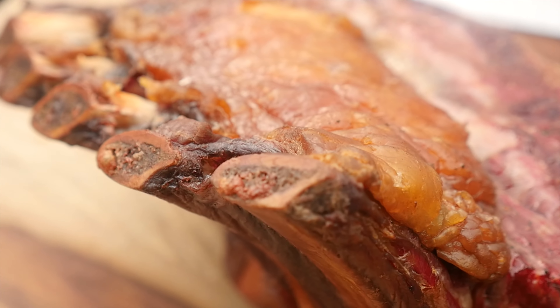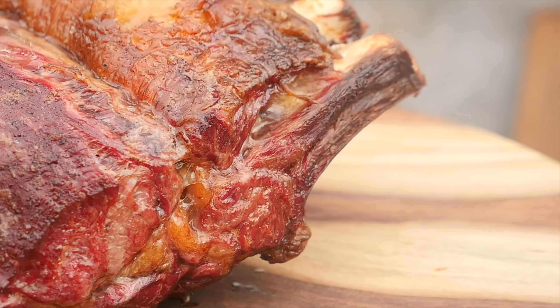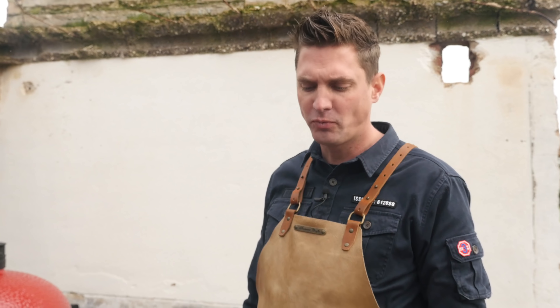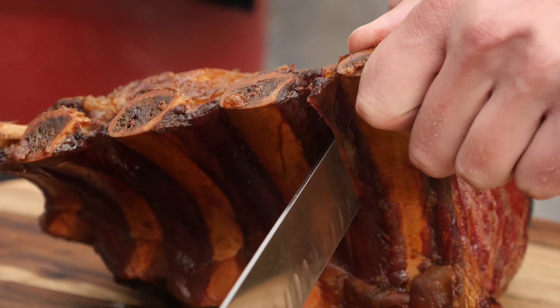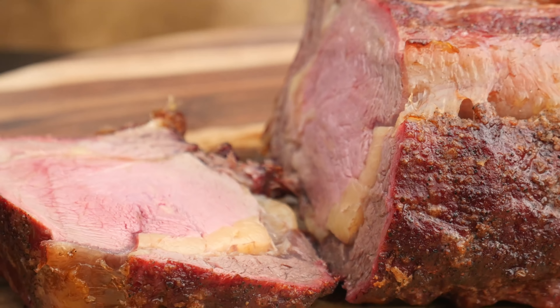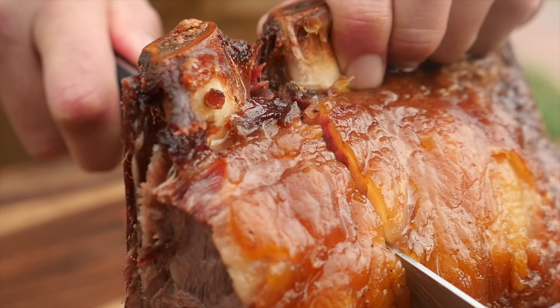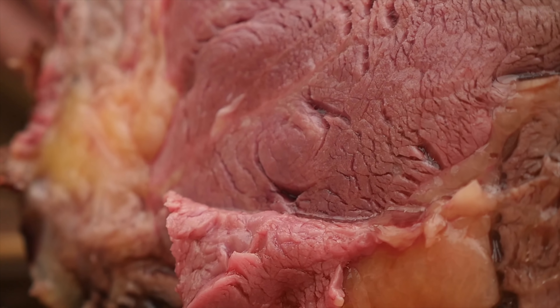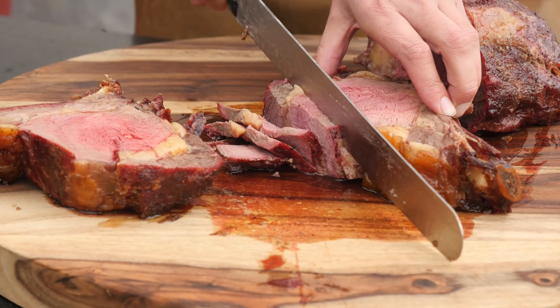Now we'll let this roast rest for at least 20 minutes to make sure the juices spread out over the beef perfectly. The meat is just looking at me saying 'eat me!' — I can't wait any longer. Let's slice into it. Wow, look at that — this is mind-blowing! All those juices inside, a nice beautiful smoke ring, a crust on the outside, beautiful pink on the inside. This rib roast is cooked to perfection.